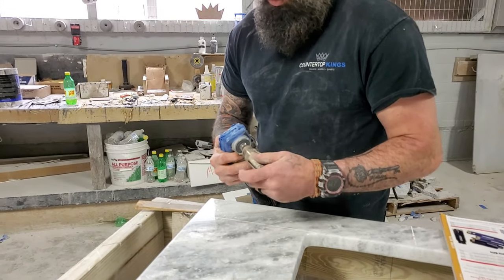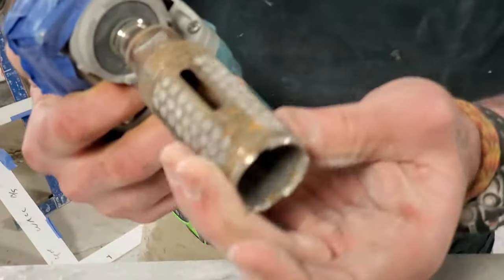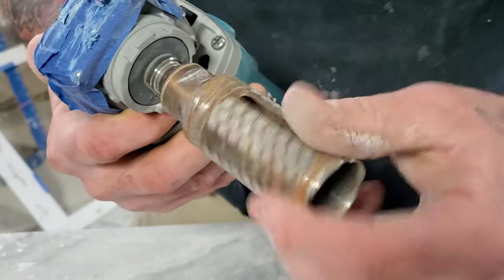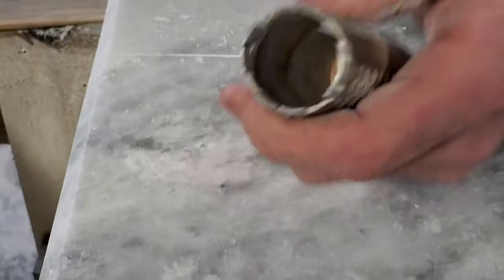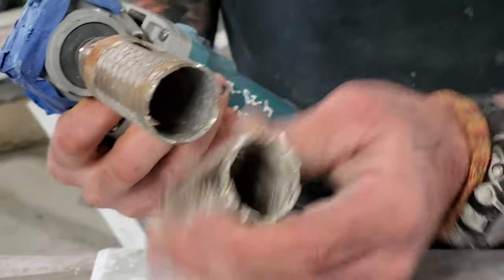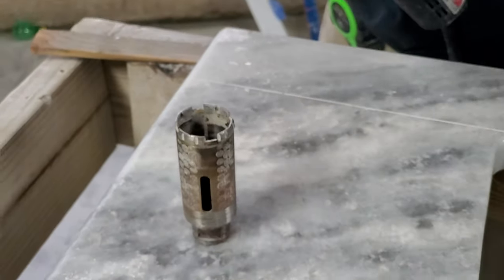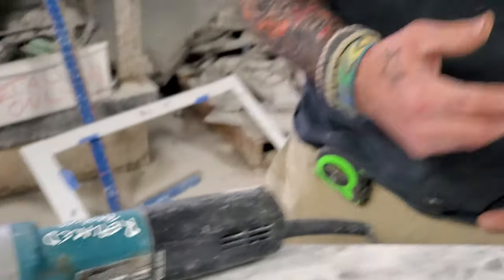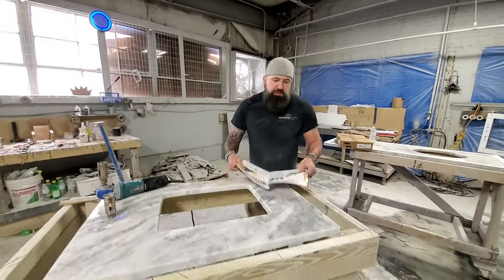I've got an older one here. I'm going to drill with it for this video to kind of show you. It doesn't have a lot of teeth on it but you can normally drill with them until all the teeth are gone. You can see this one here has got a lot more teeth but I got it from Amazon instead of Braxton Bragg — they stopped carrying them — and it just doesn't cut as good as the other ones in my opinion.